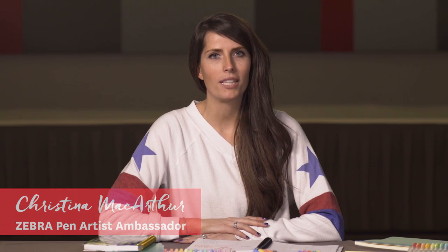Hello and welcome. I'm Christina MacArthur, representing Zebra Pen today to talk about Zebra Pen in the bullet journaling world. We have awesome products that range from pens to highlighters to brush pens that you can all incorporate.